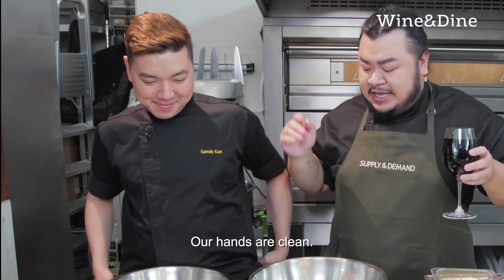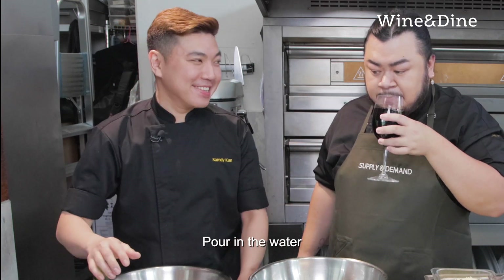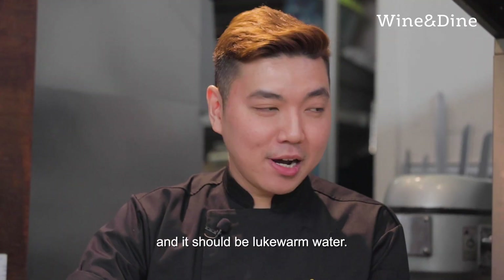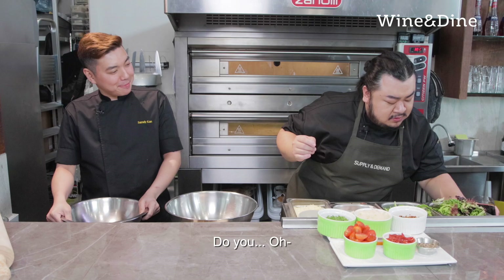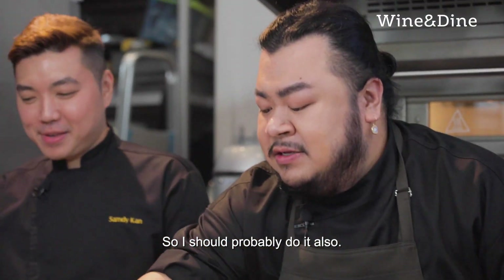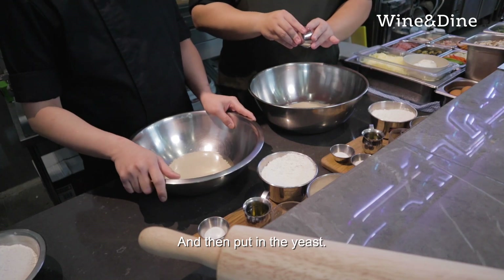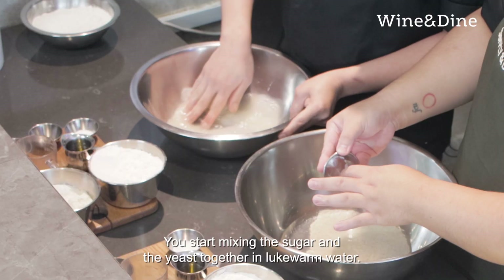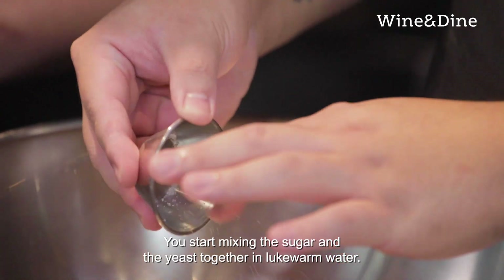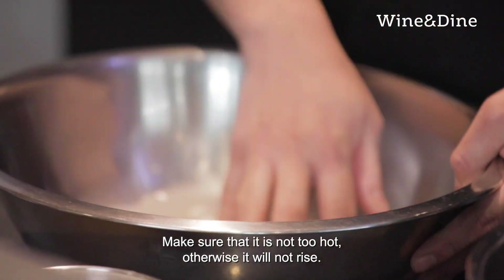Okay, we're back. Our hands are clean. Put in the water and it should be lukewarm water. Then put in the yeast. Then you add the sugar — the sugar will activate the dry yeast. You start mixing the sugar and the yeast together in the lukewarm water. Make sure that it's not too hot, otherwise it will not rise.